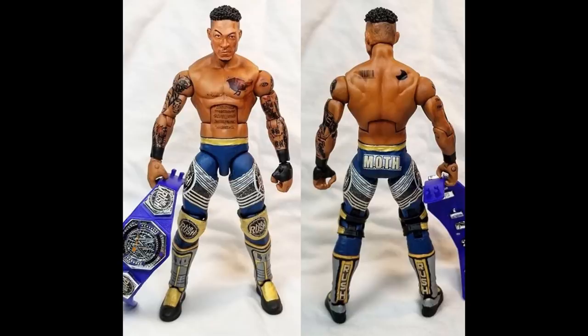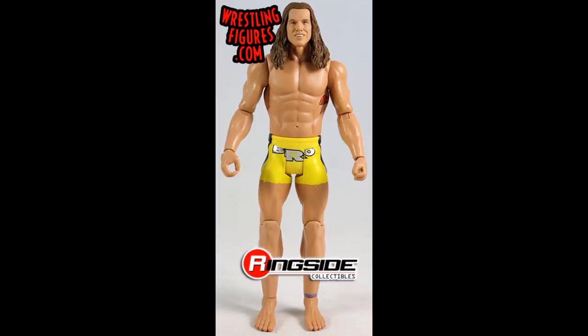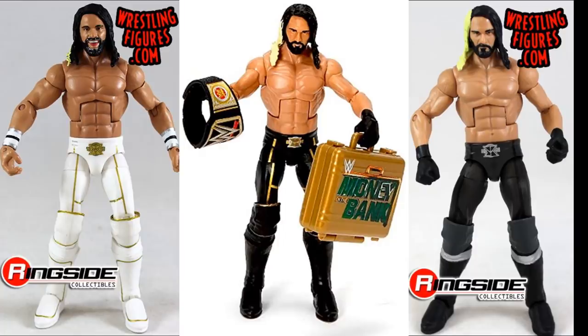Moving forward, another custom we're going to show you how to do today is Matt Riddle. Now there are a few ways you can do this. Starting with the head sculpt, the only basic Matt Riddle head is the basic series 103. For the rest of the body, I would personally recommend any Seth Rollins elite figure before Elite 52 — so the cash-in exclusive, Elite 45, Elite 37 — any of those would work perfectly.